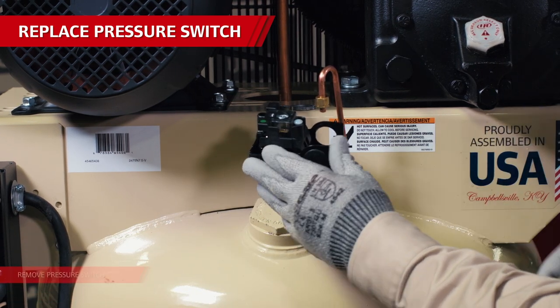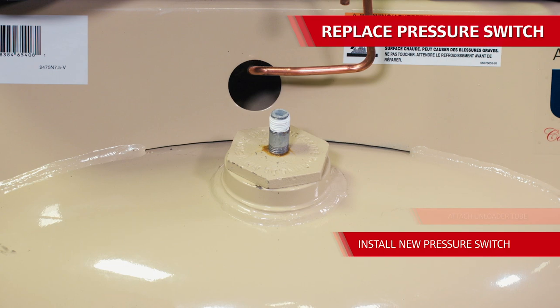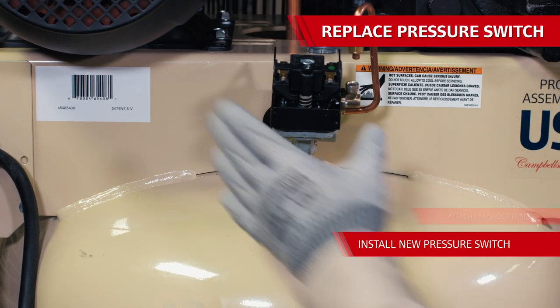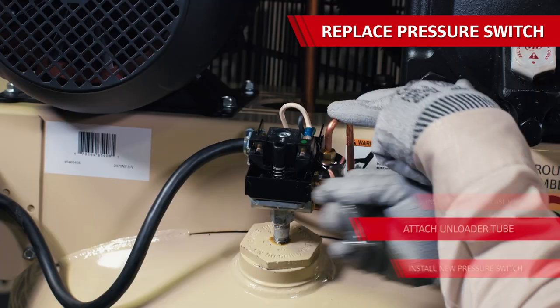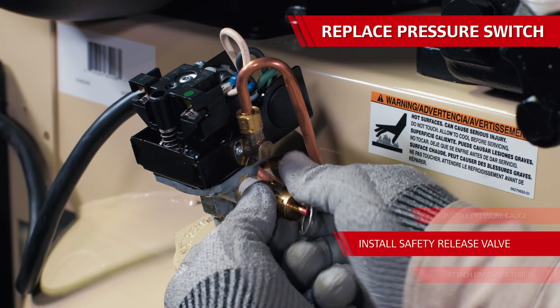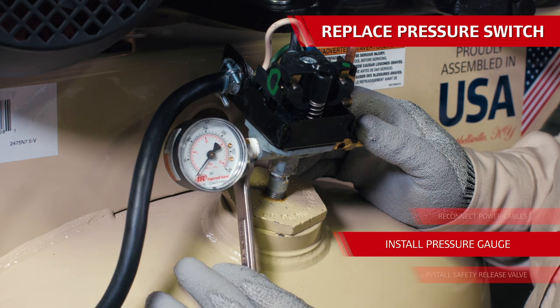The part number for the pressure switch is located inside the cover. Double check that you're using the correct replacement part since several pressure switch models look alike but have different functions. Apply thread sealant or Teflon tape to the tank stem that the new pressure switch threads to. Thread the part onto the tank stem and then use a wrench to tighten it firmly. Be sure that you're turning it by its base and not the top of the part, and make sure it lines up with the contacts facing forward. Then attach the copper unloader tube back on the valve on the side of the new pressure switch. Reinstall the pressure gauge and safety relief valve using thread sealant or Teflon tape and tighten firmly.